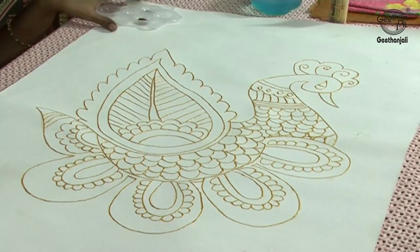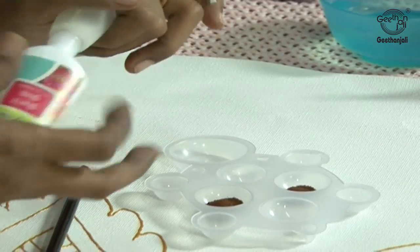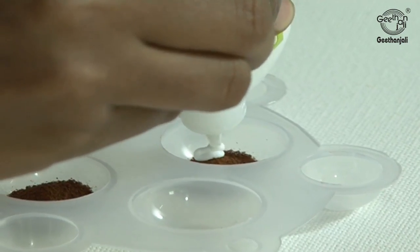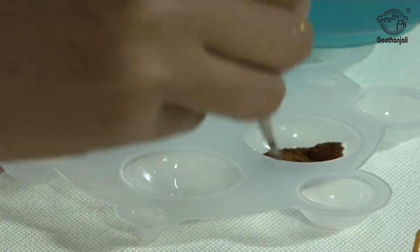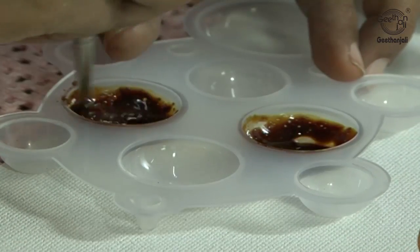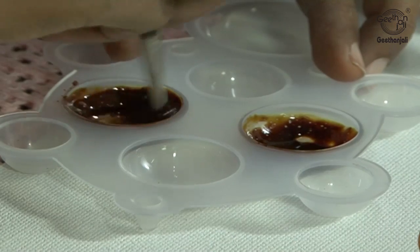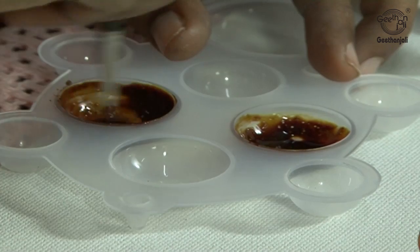Once it dries, we will start applying the coffee powder. Add two drops of glue and gloss to the coffee powder, then apply a few drops of water. Make one with a thick mixture and one with a light mixture — for the thick mixture you will get a darker colour, and for the thin mixture you will get a lighter colour. Mix it well.